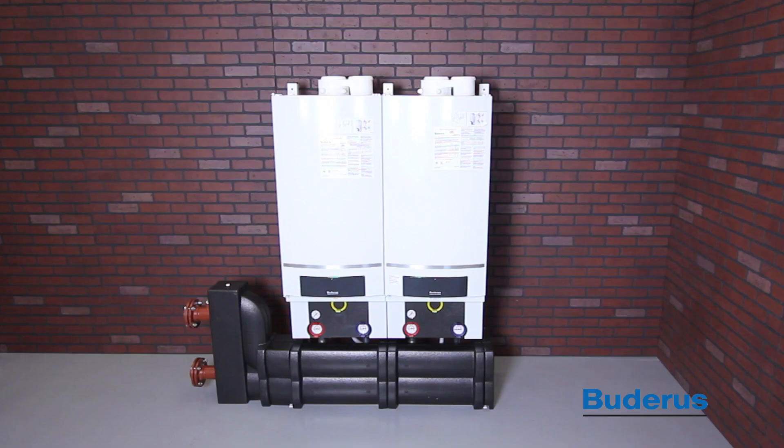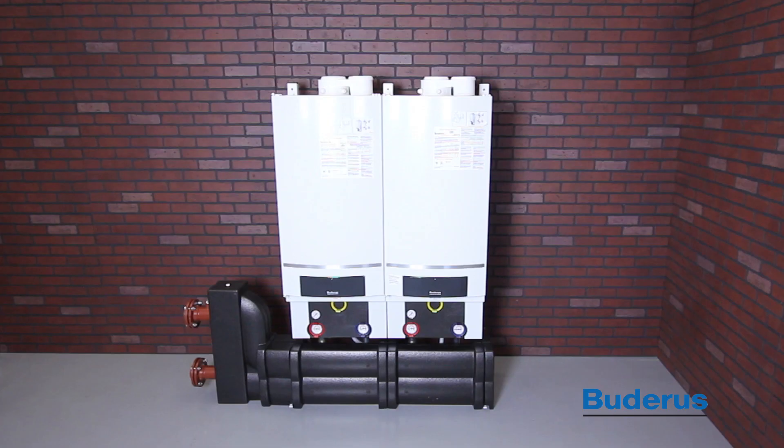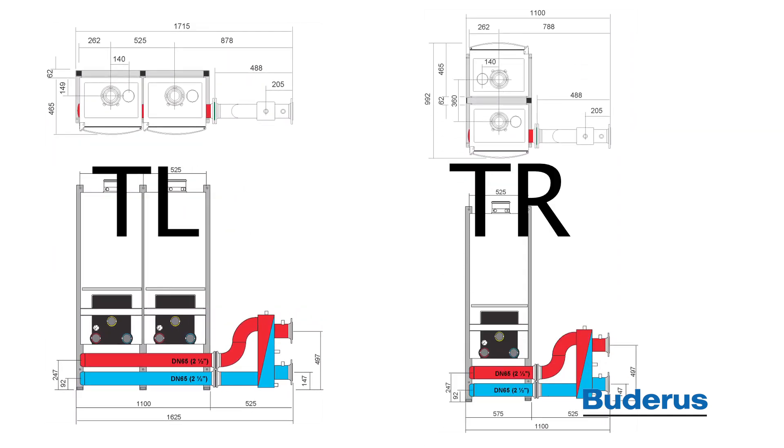The GB162 Condensing Gas Boiler is available in two models: model 80 at 290,000 BTUs and model 100 at 330,000 BTUs. Models 80 and 100 can be combined in any combination to match any system heating requirement. The GB162 Cascade System is available in two configurations: TL inline boiler mounting and TR back-to-back boiler mounting.